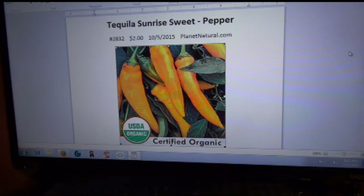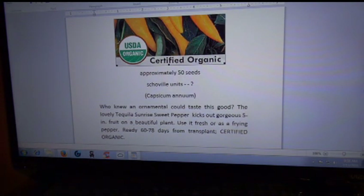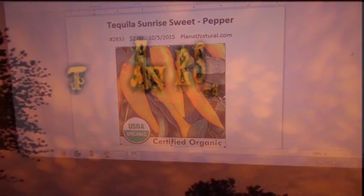I do have about eight or nine packs of seeds that did not sprout at all. I'm on my last attempt, and it doesn't look like I'm going to get anything out of those. I will be doing a review on all the fails — probably combining that into one video going over the fails and where they came from. Anyway, I paid two bucks at PlanetNatural.com. Approximately 50 seeds — not bad. Scoville units we don't know. Capsicum annuum. That's about all the details on the pepper, with planting and harvesting tips. That's your Tequila Sunrise sweet pepper from PlanetNatural.com.